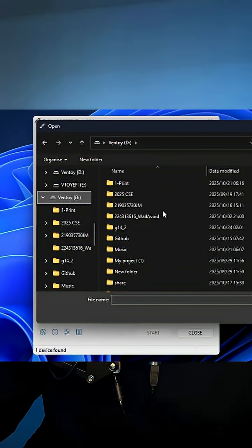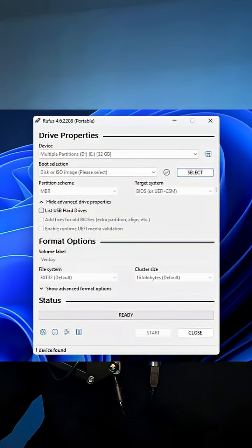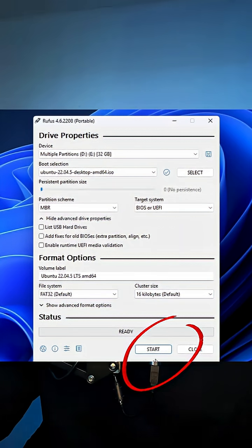Once the download is complete, head over to Rufus, select your appropriate target device, and select the ISO you just downloaded. You don't have to change anything much — just hit the start button and it should begin flashing your drive.